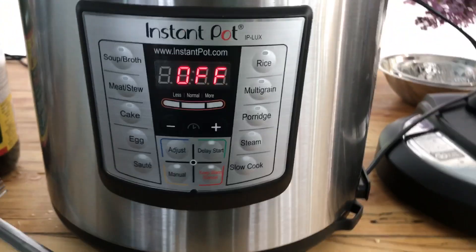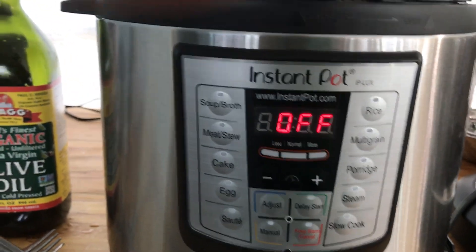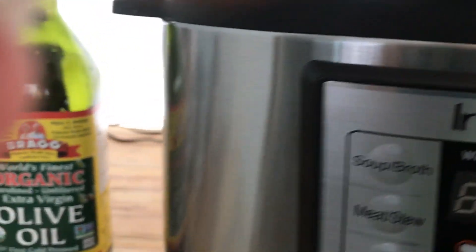So you guys are getting to see this pretty much raw. I have no idea what I'm doing. We'll see.